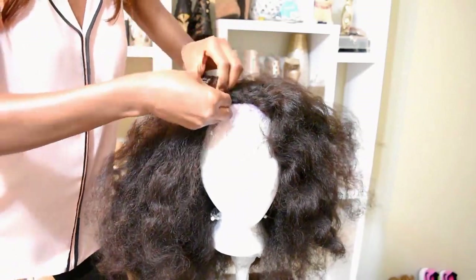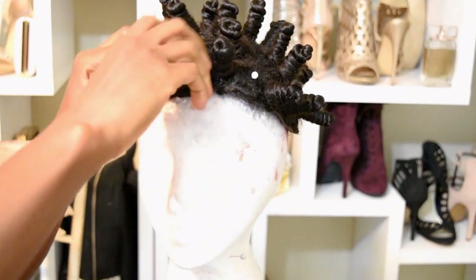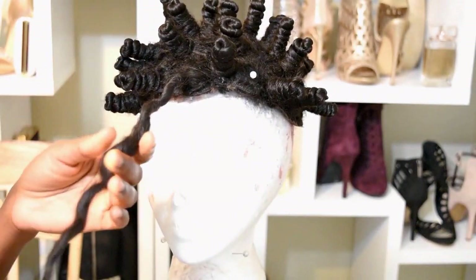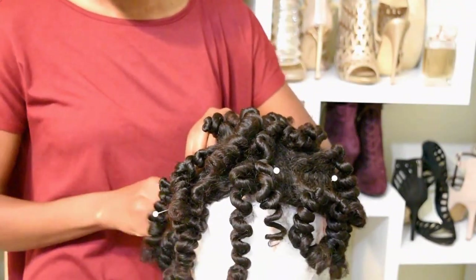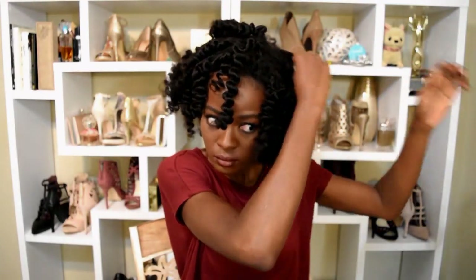It probably took me like maybe 45 minutes if that. The next morning I went ahead and released the bantu knots, and here is the reveal! They came out really nice — I probably should have done larger ones, but I like the textured, natural, afro-like look. Next time I'll definitely do wand curls or softer curls, but for now I am loving the bantu knots. They make for very great pictures — you just have to wait for them to fall, which is the only thing I don't like.